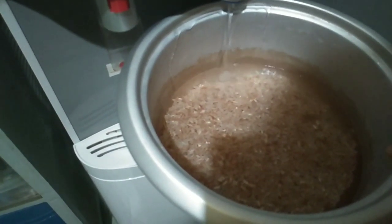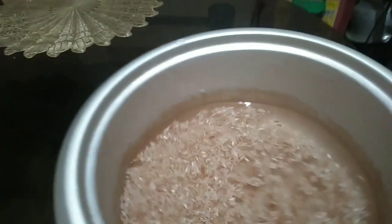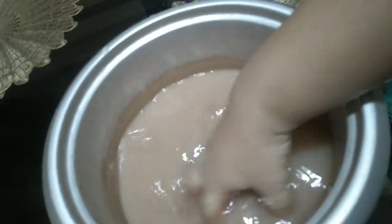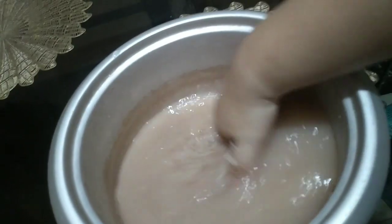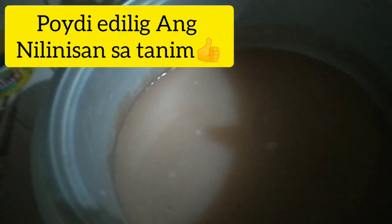Comment down below, guys, if you already know this style of cooking. Because I only found out about this from a friend who told me that rice cooked this way doesn't spoil easily. That's really how it's done — you rinse the rice first. Sorry, I'm a bit clumsy since I'm doing this by myself.